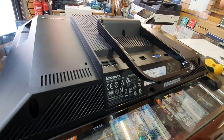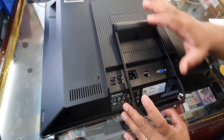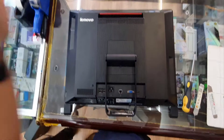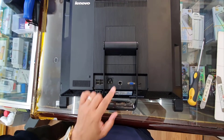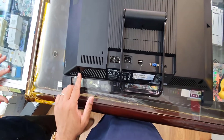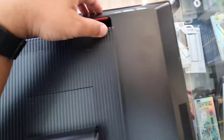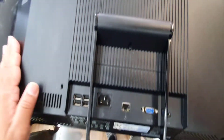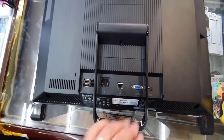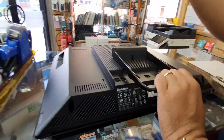Before we attempt any repair or disassembly, you need to have an idea of the structure. If we've never done any repair on this model, looking at the back we can see three screws in total — one right next to the handle, another big one on the left, and a big one on the right. There are no more screws, so we definitely need to remove these three screws to get access. Let's take the first screw out.